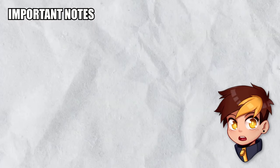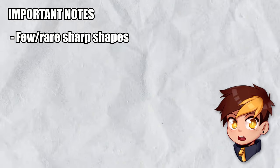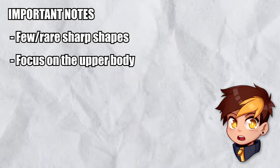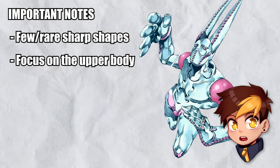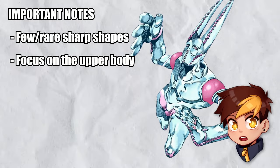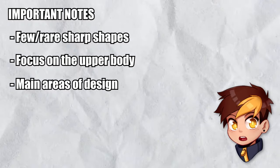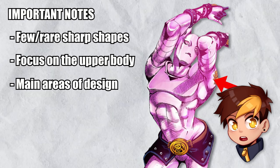Some notable features to keep in mind: stands hardly ever have straight lines or sharp shapes — if they do, it's usually limited to a single piece of the design. They mostly tend to have rounder forms in one way or another. In most cases, details are focused on the upper part of the body; the lower half isn't left blank, but usually complements the upper half by being less flashy. Stands will have main areas of design — where most details appear — being the head, shoulders, hands, and chest.